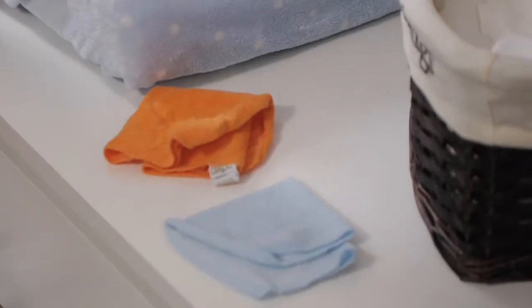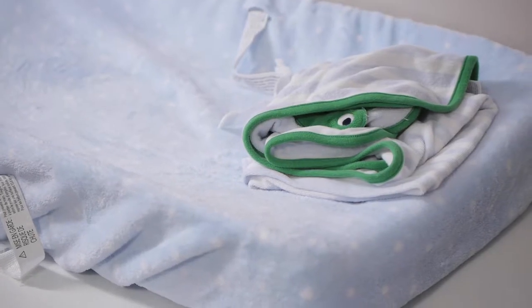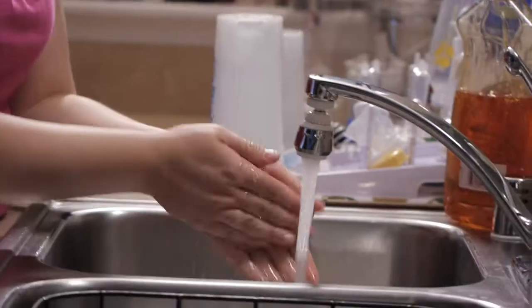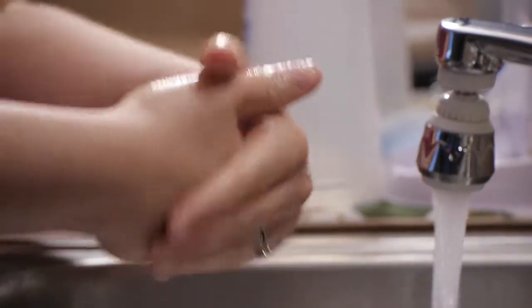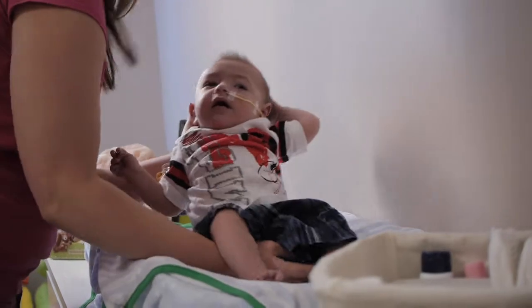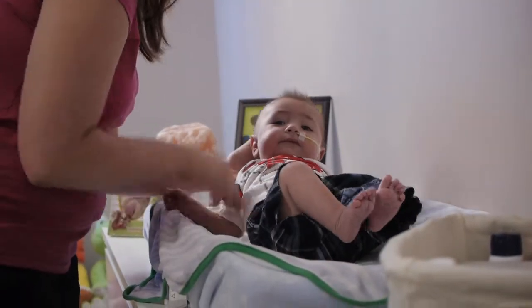How to clean the wound. Now that you have collected the necessary supplies, you are ready to clean the wound. Remember, clean wounds start with clean hands. Always wash your hands thoroughly prior to touching your child's wound, and be sure to always place your child in a clean environment.